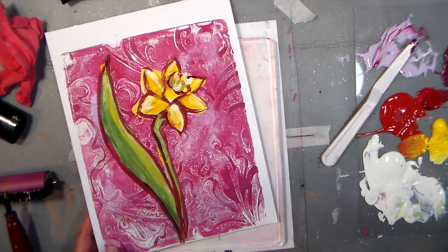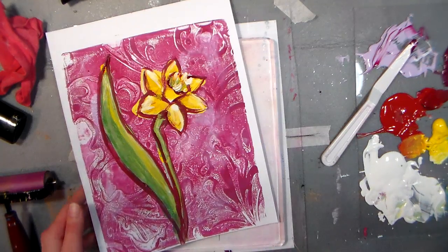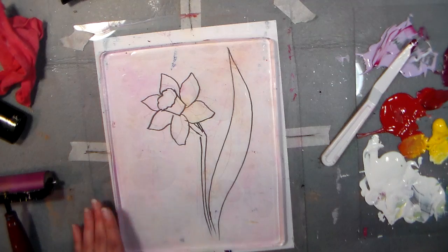Hiya friends! It's Lindsay here, the Frugal Crafter, and today I'm going to show you how you can do a picture on your gelatin plate. I'm using the jelly plate that I finally splurged on a couple months ago, and I just love it. I think it's so much fun.